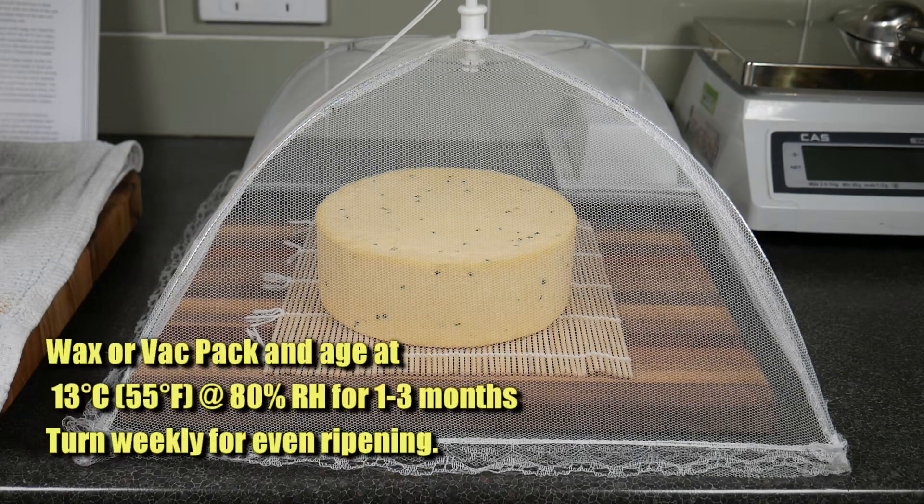After it's air dried for a couple of days, wax or vacuum pack it and age it at 13 degrees Celsius or 55 degrees Fahrenheit at 80% relative humidity for 1 to 3 months, turning weekly for even ripening.